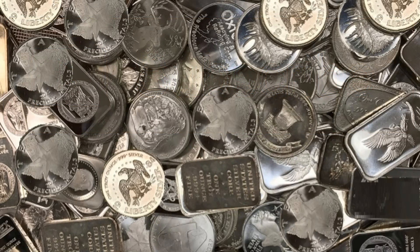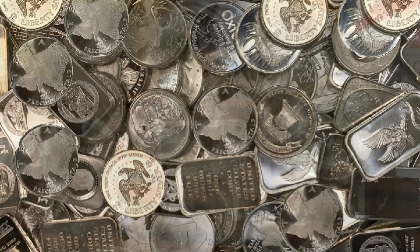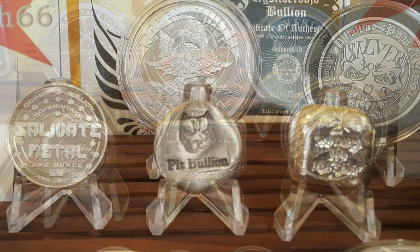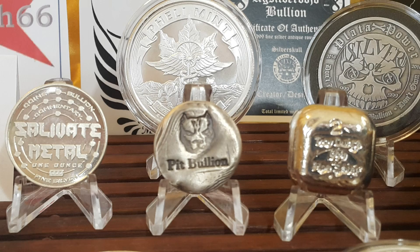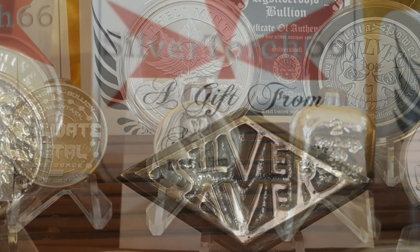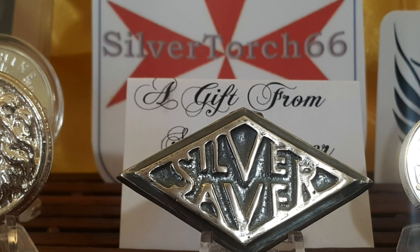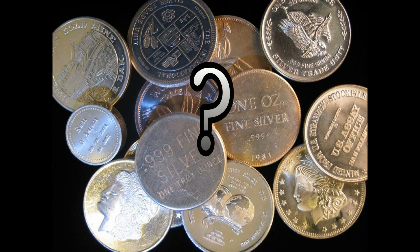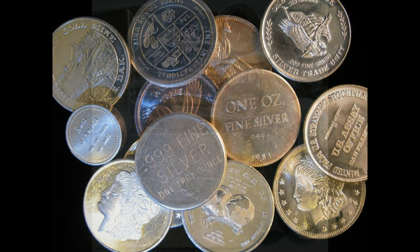As precious metal stackers, we primarily deal with coins, rounds, and bars, or we may acquire community members' poured custom silver pieces. Usually all of these forms of bullion come with a very clear marking which designates their content, purity, and weight. But what if we were to pick something up from eBay, or at a flea market, or a yard sale, or from an unknown seller?